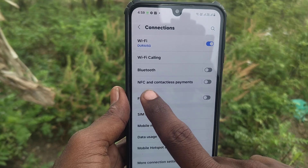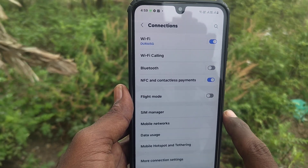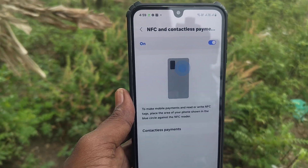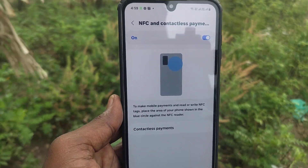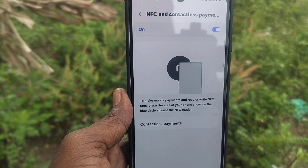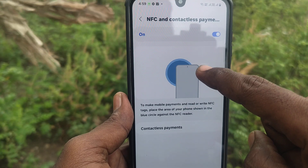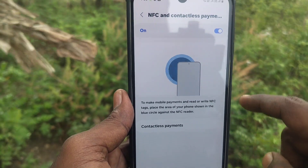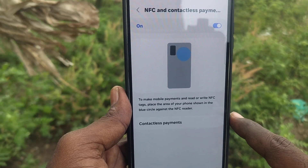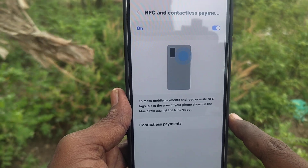Here you will find NFC and Contactless Payments. Just turn on this button and click on NFC and Contactless Payments. Read the instructions to make mobile payments and read or write NFC tags. Place the area of your phone shown in the blue circle against the NFC reader. You should have an NFC reader and NFC tags to make NFC payments.